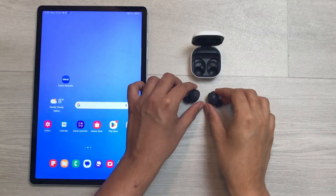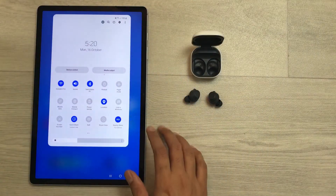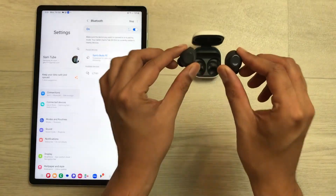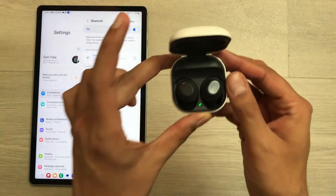First of all, open the Bluetooth settings on your device. Here is the Bluetooth icon — I will press and hold it like this and it will open the Bluetooth settings. Now what you have to do is put both of the earbuds back into the charging case.